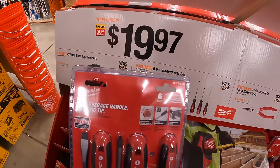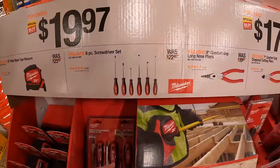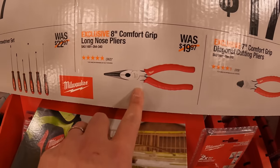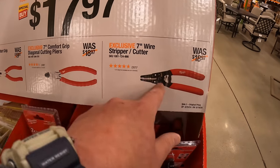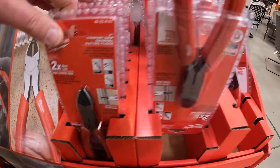$19.97 — your choice — the Milwaukee 25-inch wide-blade tape measure with index finger stop, or a 6-piece screwdriver set. Also $17.97 your choice for the 8-inch comfort grip long-nose pliers, 7-inch comfort grip diagonal cutting pliers, or the 7-inch wire stripper cutters.